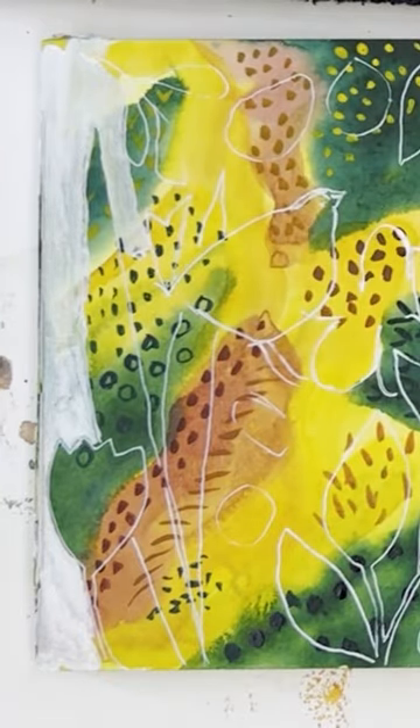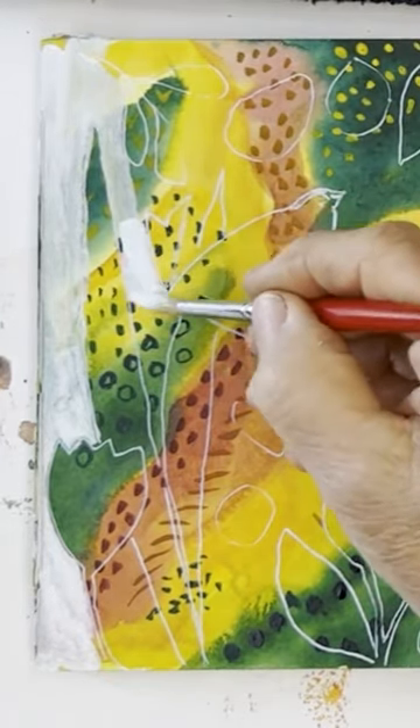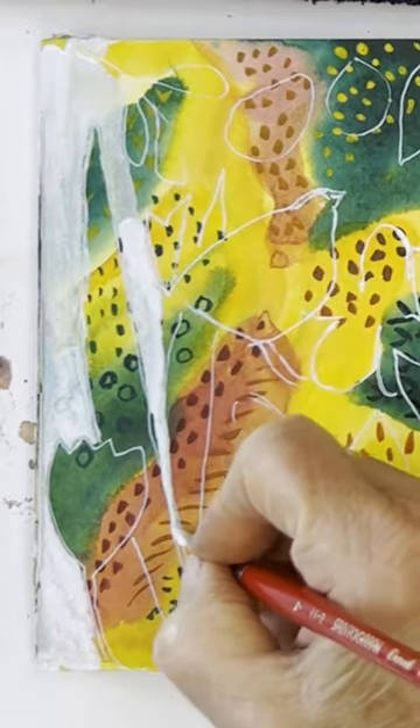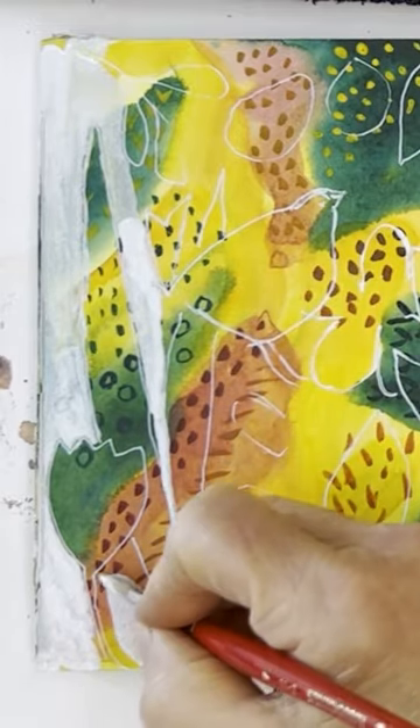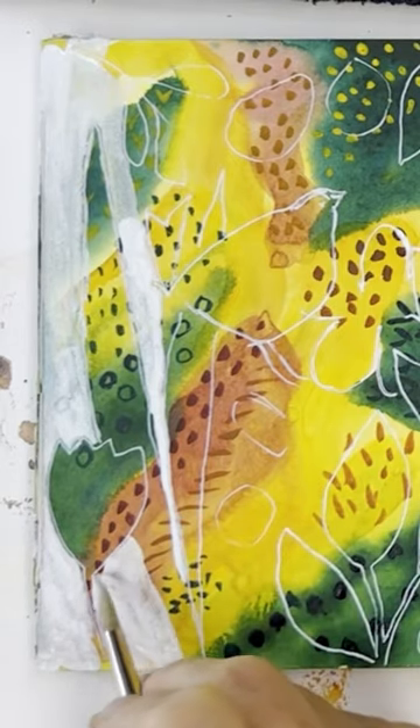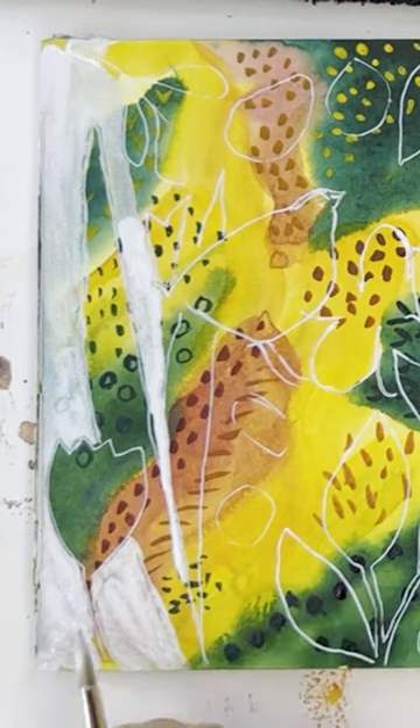You need to do this reasonably lightly — don't press too hard because you don't want to lift what's underneath. So you just stroke the paint on top, going as close as you can to the lines that you just drew.